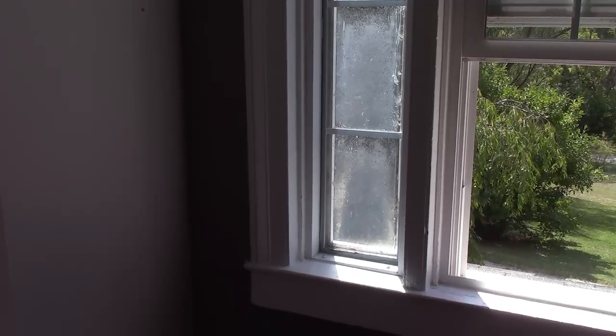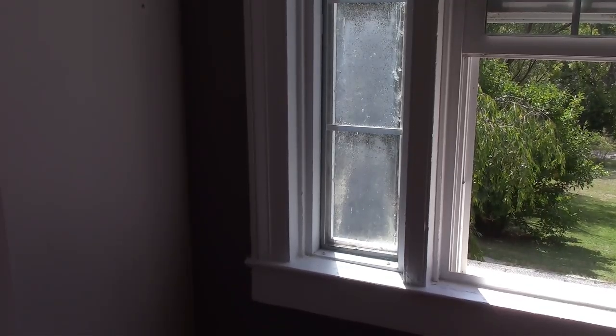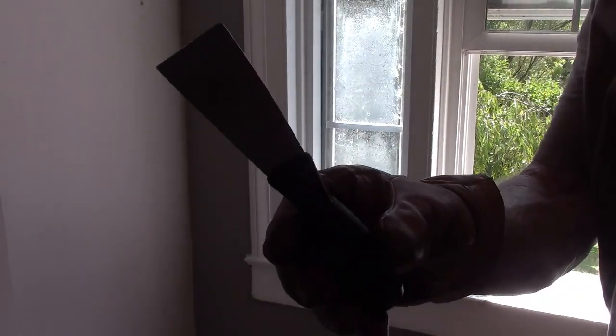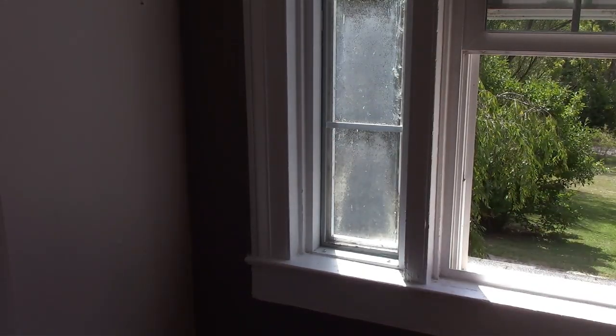It should have enough adhesive on it to where I can push in and grab the window. That's a job! It's not even all that hot today, maybe 70 to 75 degrees. But if you're going to do this, definitely get yourself a very strong putty knife. This thing was bending quite a bit - I thought it was going to snap.